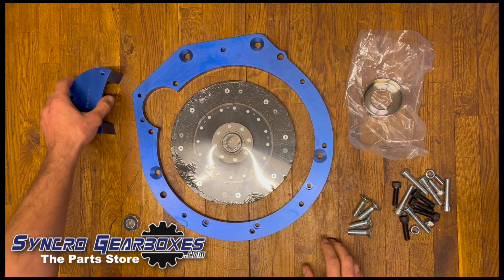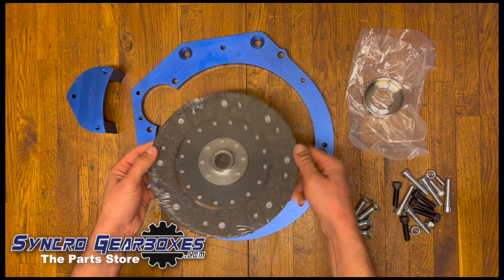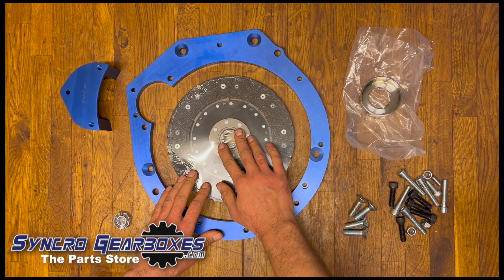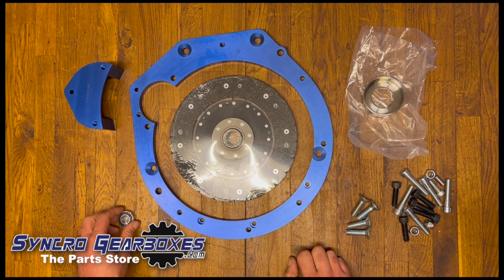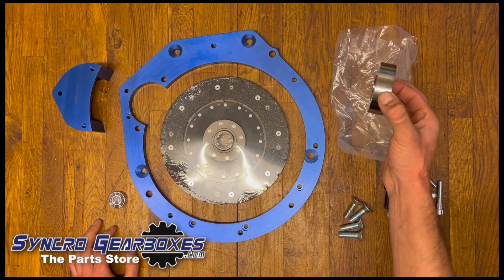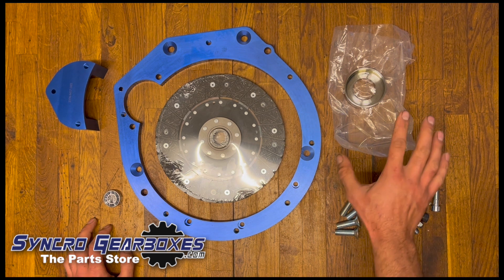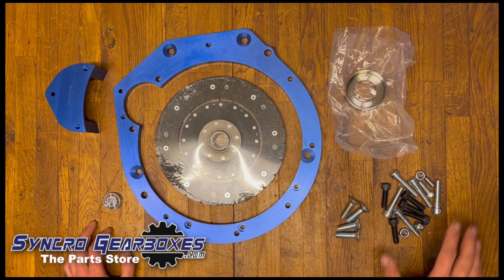Here's what's in the kit: the adapter plate itself, the starter motor cover, and the new clutch plate — this allows it to fit the BMW flywheel with the Land Rover/Ford center for the gearbox. We've also got the new spigot bearing, and a clutch release bearing spacer which is specifically for the six-speed gearbox only.